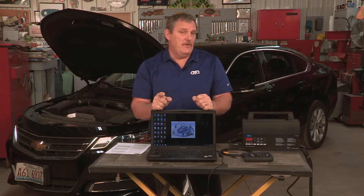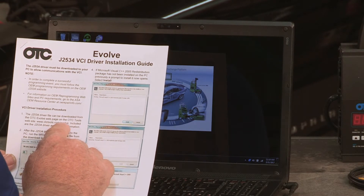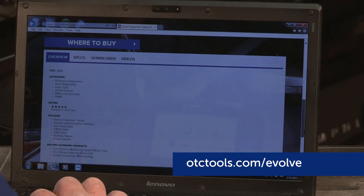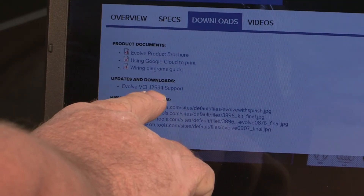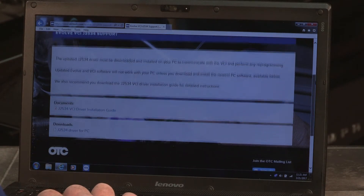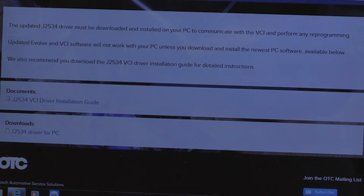So now we're going to go to the laptop and show you the setup of the J2534 drivers. According to the Evolve installation guide for J2534, it tells us that we need to go to otctools.com/evolve. We go to where it says downloads, and you can see it says Evolve VCI J2534 support. This page explains that you need to install the driver to complete J2534 processes. So let's go ahead and do the download.